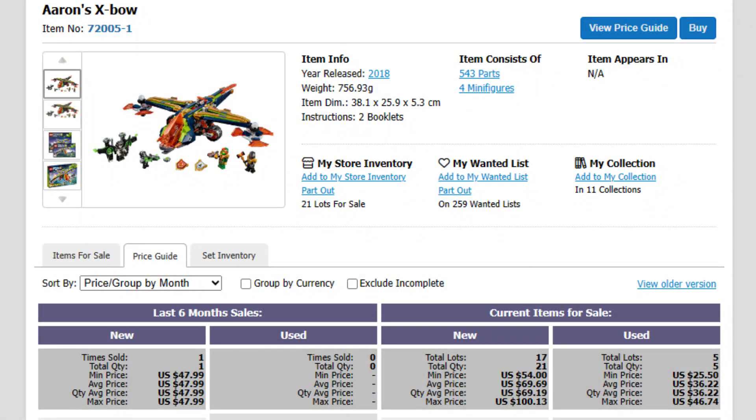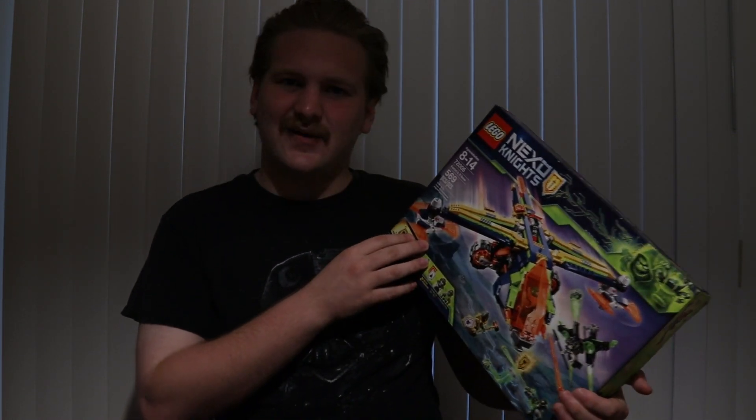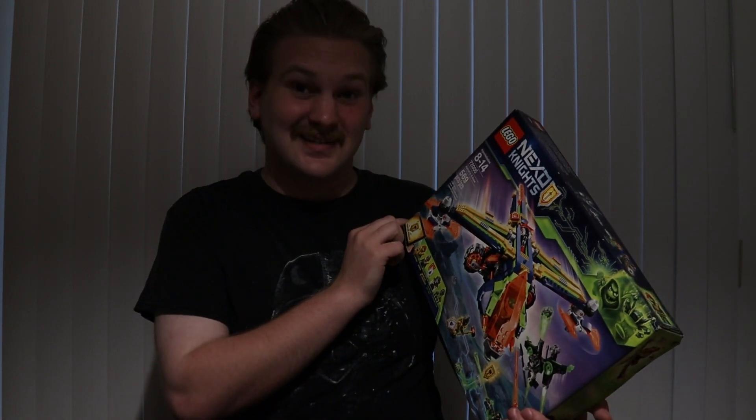This set seems like it's at least around 50, 60 dollars. Then checking Bricklink, it was only like 47 dollars the last couple months that people have been spending on this. No one's been seeking after these sets, and I didn't even know these ones actually existed. But to get this in a fully unboxed set is insane.